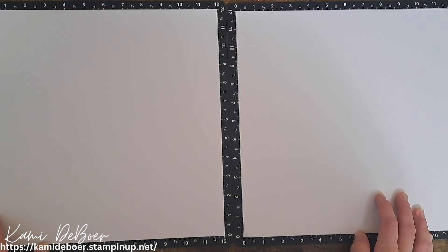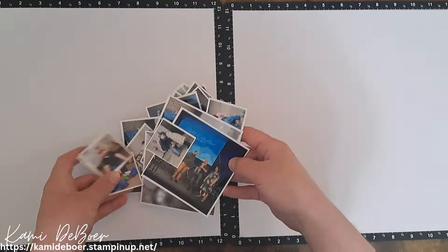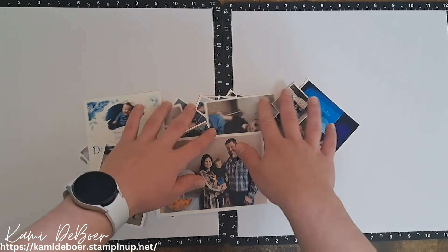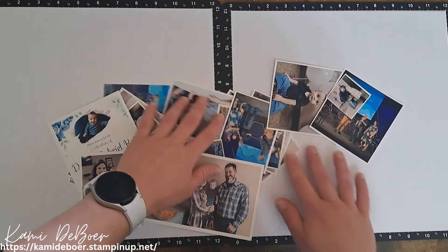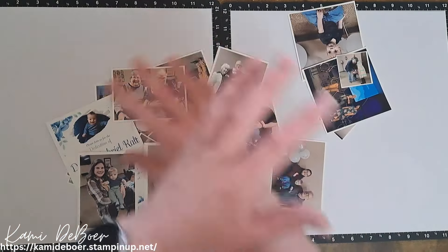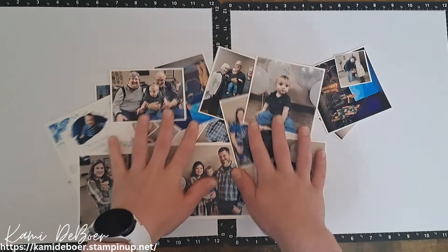Hey y'all, welcome back to my channel Crafting with Cami! Today we're creating a double page scrapbook layout, and in true Cami fashion we have a ton of pictures to document. My little nephew got dedicated at church and we had a celebration. I have a million pictures — I wanted to document all of my grandparents with him, my parents, and of course my sister. There are also lots of pictures of him with his little cross balloons — isn't he adorable?